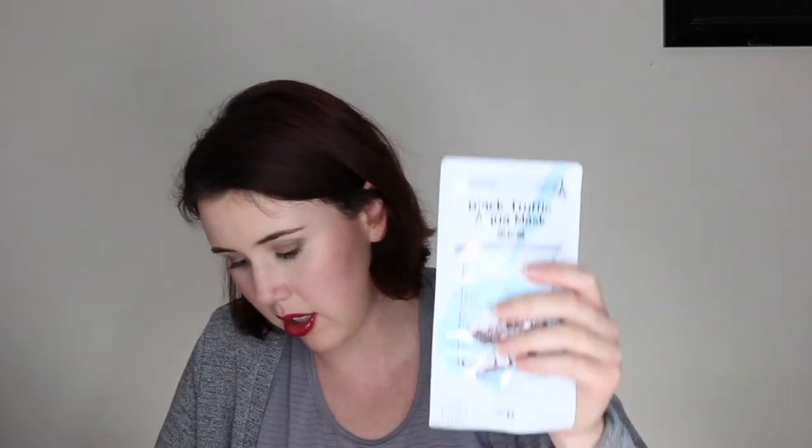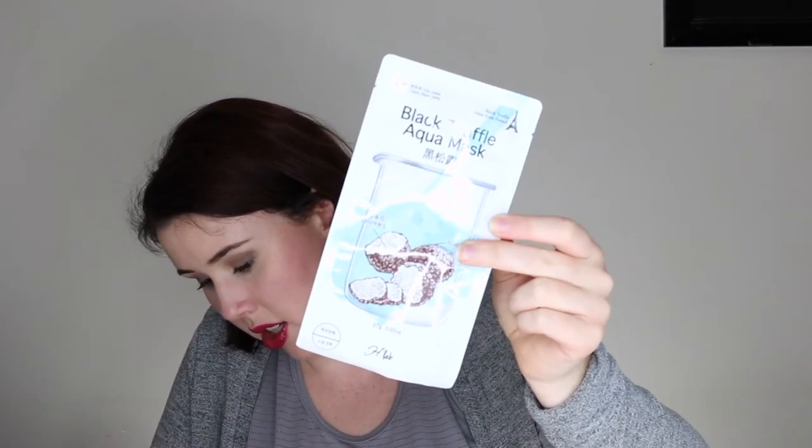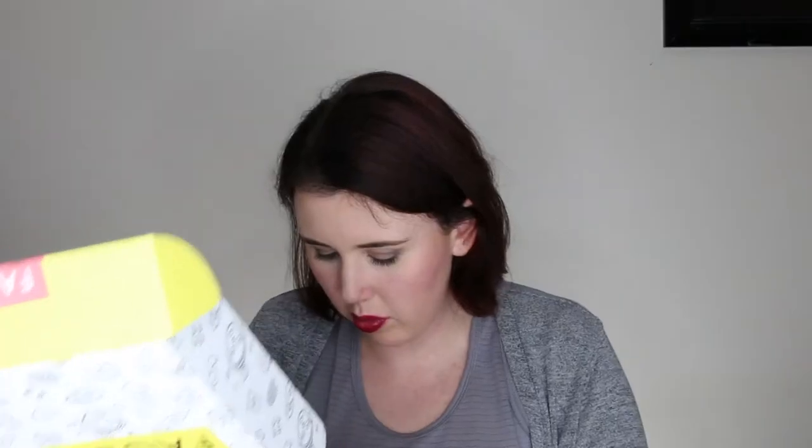The last one is the H Lab Black Truffle Aqua Mask — this one's got black truffle in it and it's a 100% capra sheet. I'm really glad I got this box. I opted for the larger box — you get seven masks each month — and I think I'm going to keep this subscription going.